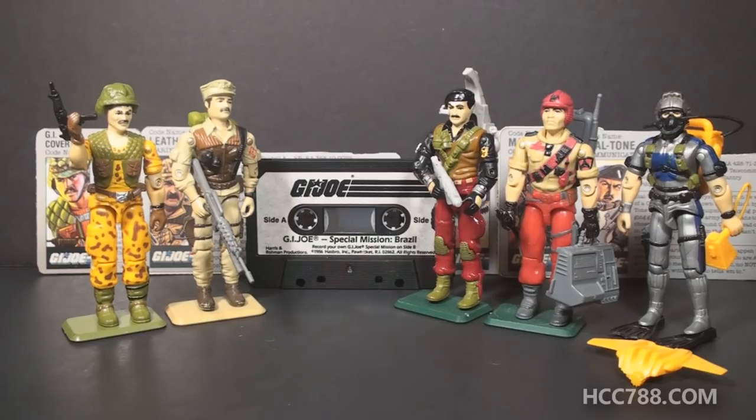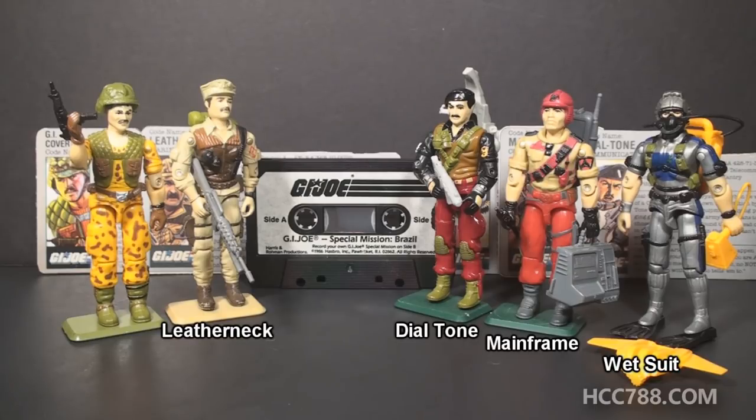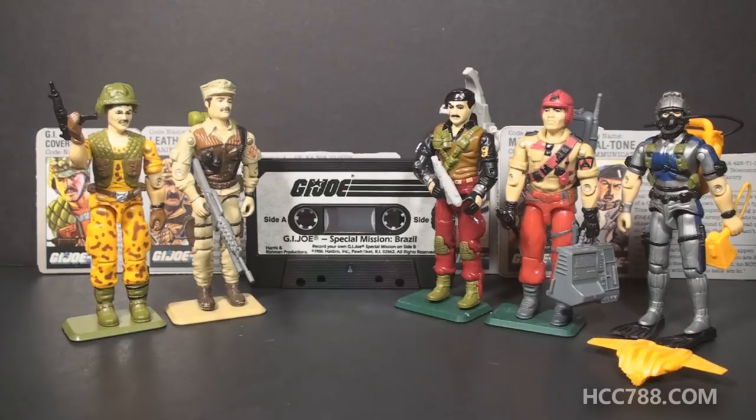The 1986 Special Mission Brazil set was a box set of five action figures that contained nothing new as far as parts or accessories go. Four of the five figures were straight reissues of earlier released action figures from 1986, the same year, but they were recolored. The reissued figures were Leatherneck, Dialtone, Mainframe, and Wetsuit. They all used exactly the same molds as the first versions of those figures, but their colors were radically different.